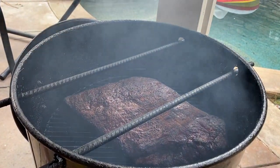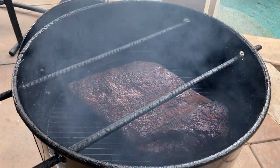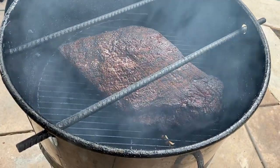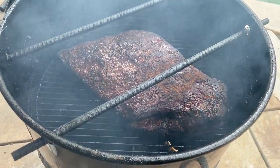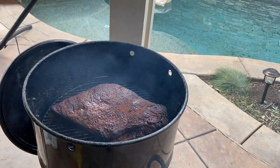Four hours in — the bark is pretty set, as much as I'm gonna let it set. It's time to get this thing wrapped. This isn't gonna be a 12-hour smoke, this is more like a hot-and-fast brisket. Let's get this wrapped up.